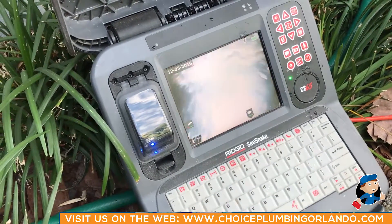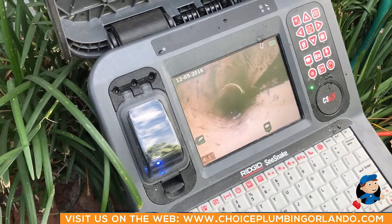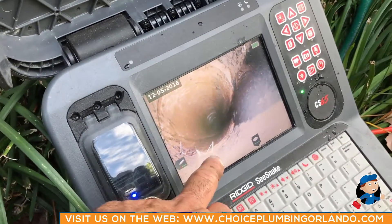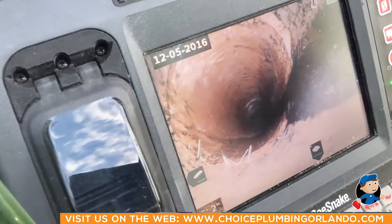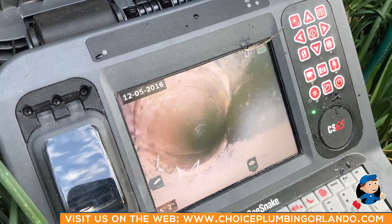Stop — you can see at the bottom of the screen there is one of the fittings here, and you can see a small amount of roots that are already starting to grow through it. Okay, let's keep going.